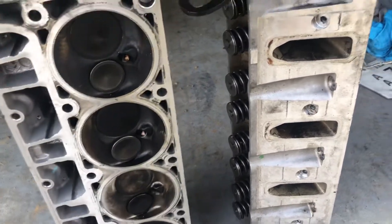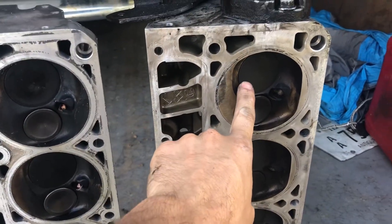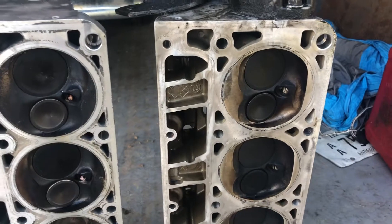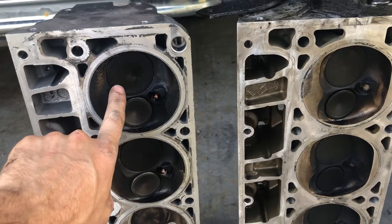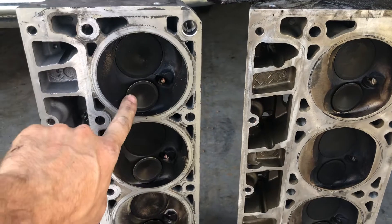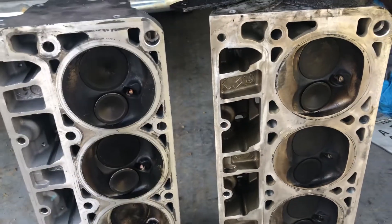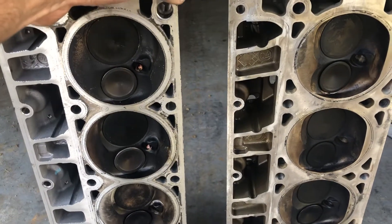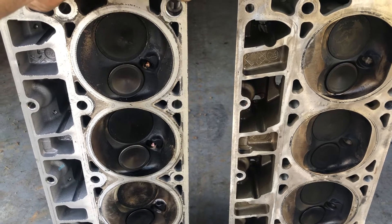On the valves, the cathedral port head has a 2-inch intake valve and a 1.55 exhaust valve, whereas the LS3 has a 2.16 intake valve and a 1.59 exhaust valve. Bigger is always better, and it's got bigger valves in the cylinder head.